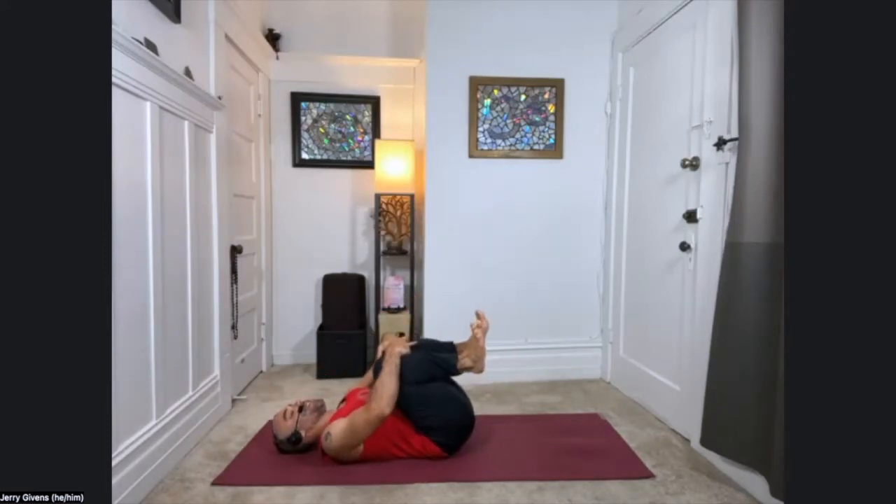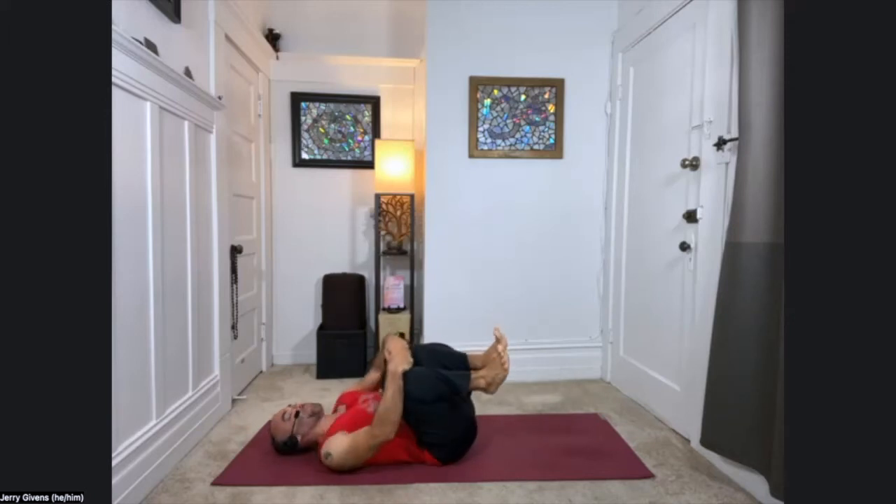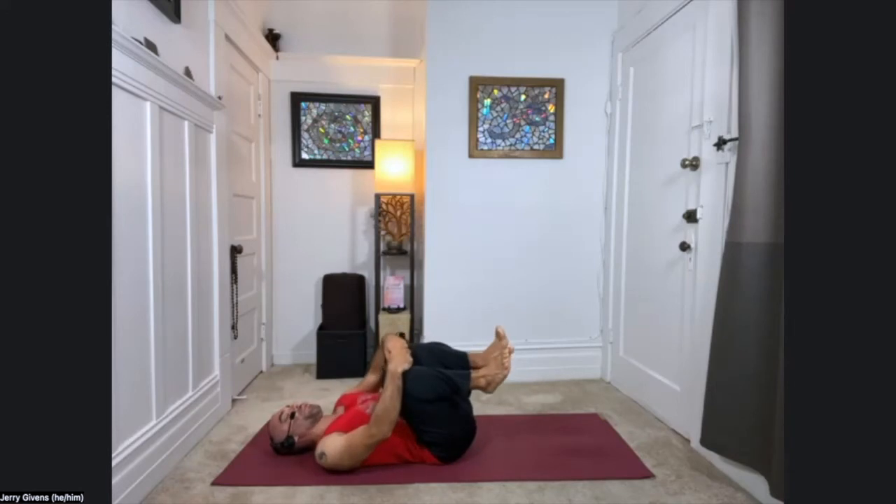You can hug your knees into your chest when you get there if you'd like to. Maybe even start rocking gently from side to side on your spine, just gently. We're just getting started here, feeling the back body pressing into the floor — it's kind of like a little massage for the muscles along the spine. A deep breath in, and out. And bring the knees to stillness.